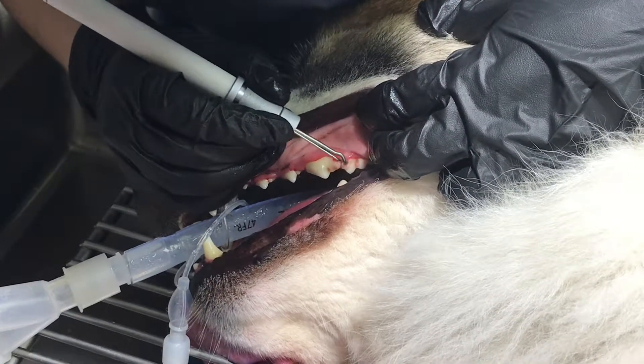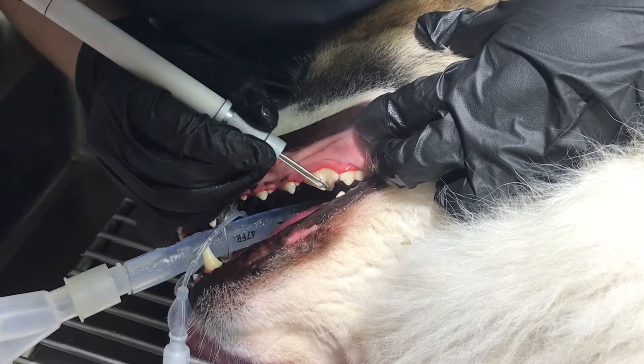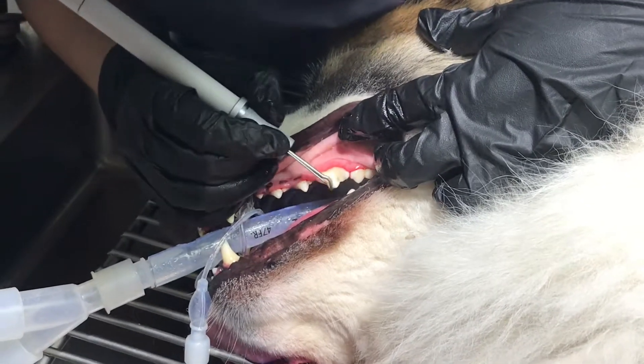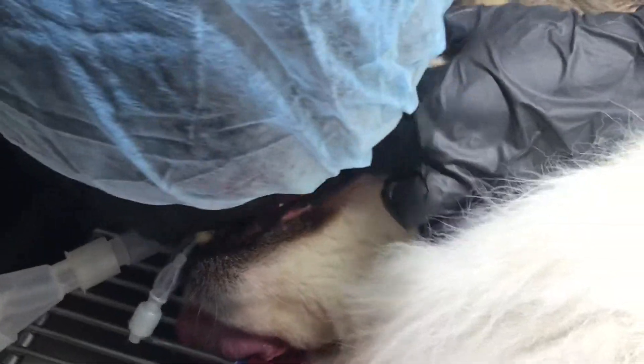While the technician is scaling, they'll let us know if they see any major problems on any teeth, any issues with the gum line, or any growths that shouldn't be there. They'll call those out in real time as they see them, and then when I go back through, I'll do my examination.